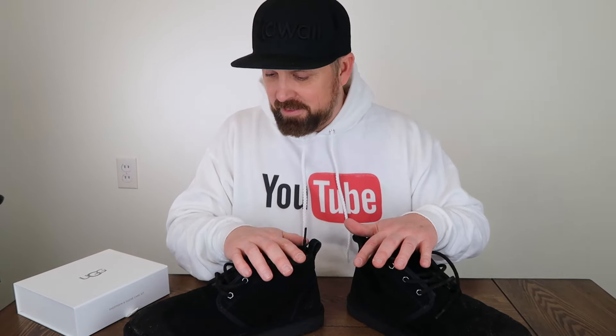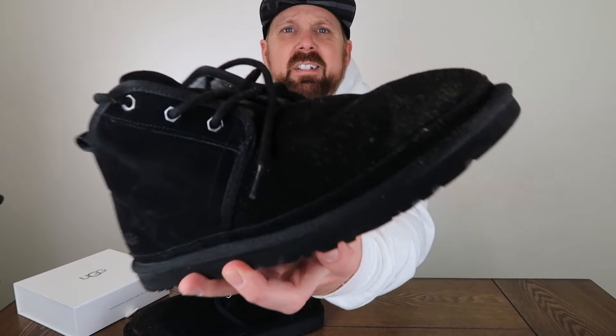Hey, how you doing guys? Back here with another UGG cleaning video. The first time I did it, I used the UGG care kit on them, and these were brand new boots, so I didn't really get a chance to clean them — I just went ahead and put the protector on. So I've had these for a little while now. They're pretty worn in and dirty. Let me get a look at all the dirt on them.